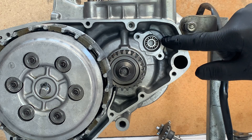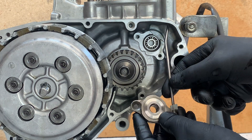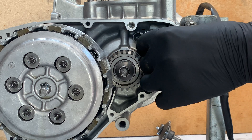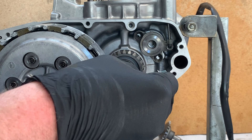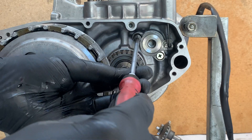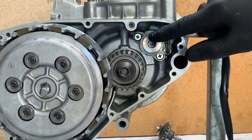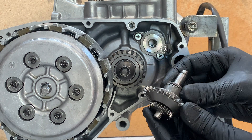Now I'm going to put the clutch valve actuator on, and I'm just going to put blue Loctite on the bolts. There's no torque spec for these bolts, so firmly done up by hand should be fine. And then the actual power valve actuator gear.